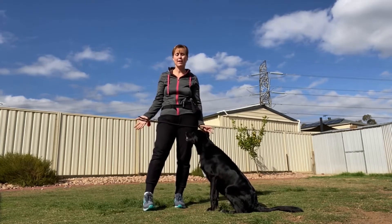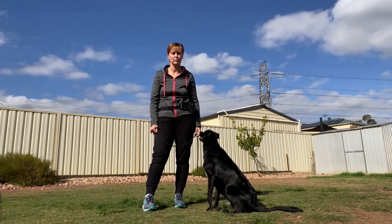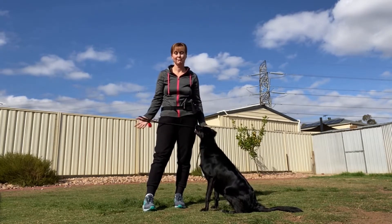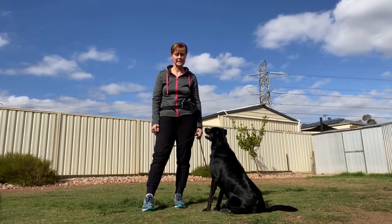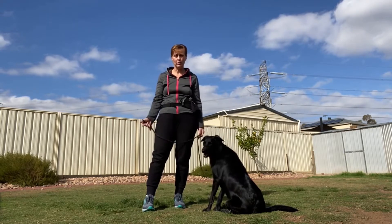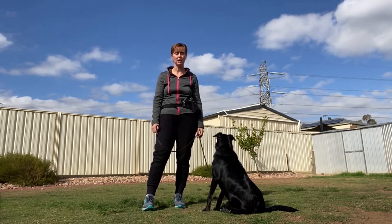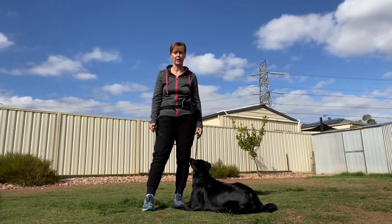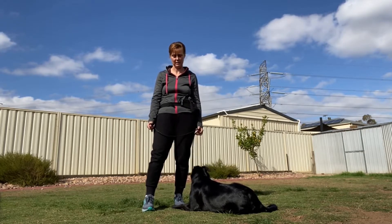Who out there has a dog that continually pulls when you're outdoors on a walk? That was me — this dog was constantly pulling. It didn't matter what we tried, what lead or piece of equipment we used; she would consistently pull every single time, and I would come home feeling like I had just run a marathon and my arms had been ripped out of their sockets.